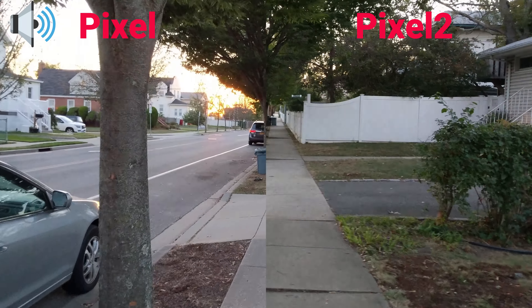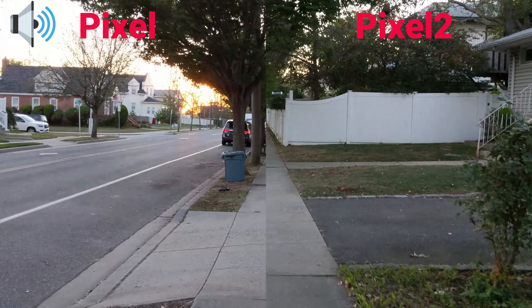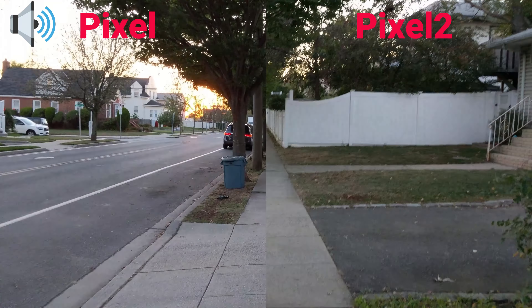Hello everyone, Jerry Riz coming to you with another video. Today I have the original Pixel on my left and the Pixel 2 on my right, and we're going to be checking out both the rear and the front facing cameras to check out audio quality, picture quality, and stabilization.